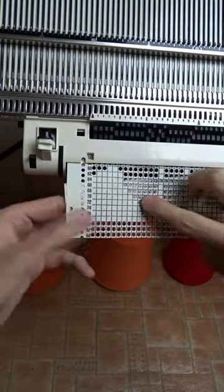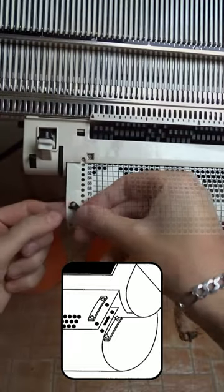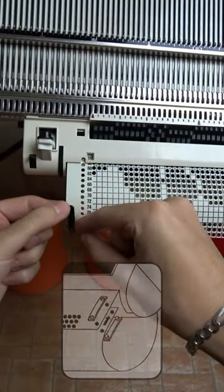Fold the lower part to make a loop, align the holes, then connect them with the raised half of the clip. Place the flat half on top and pinch it with your fingers.